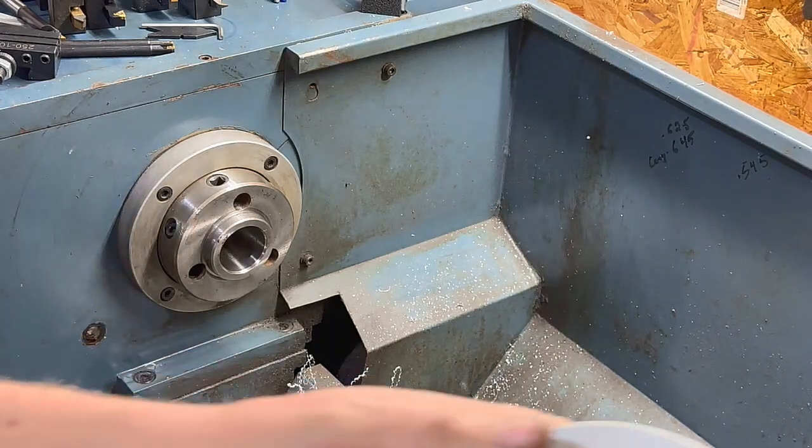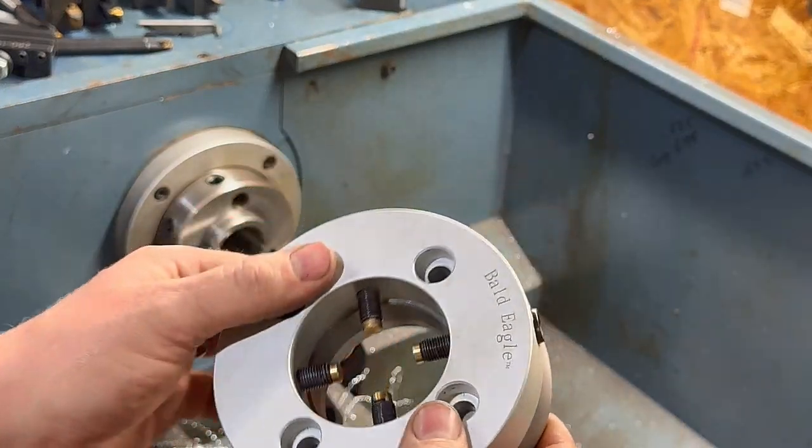All right, we got it all assembled. Let's get it set up in the lathe and see how it runs.